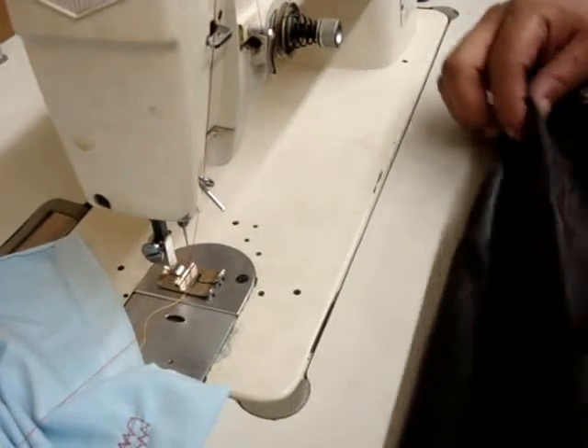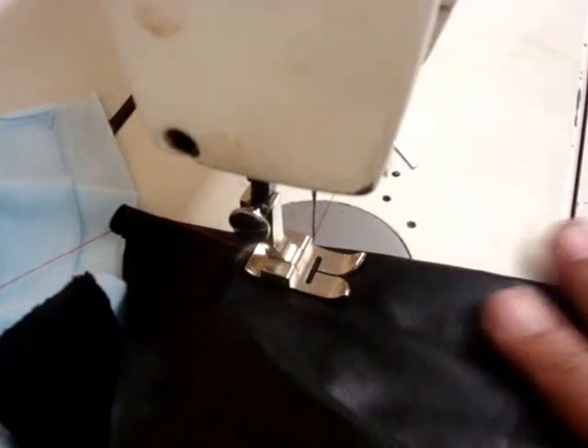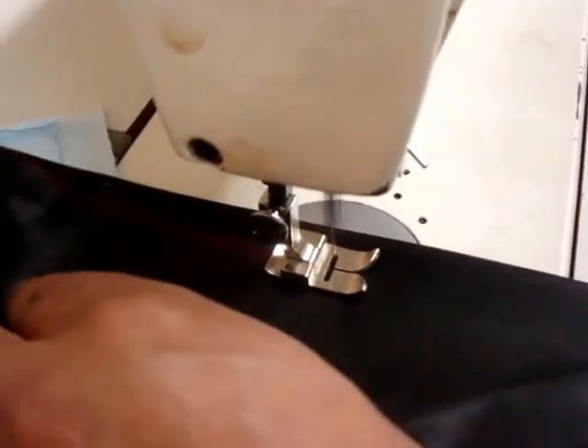We're going to use leather to show the stitches on the leather. As you see, that's a leather stitch, and here's the back of it.